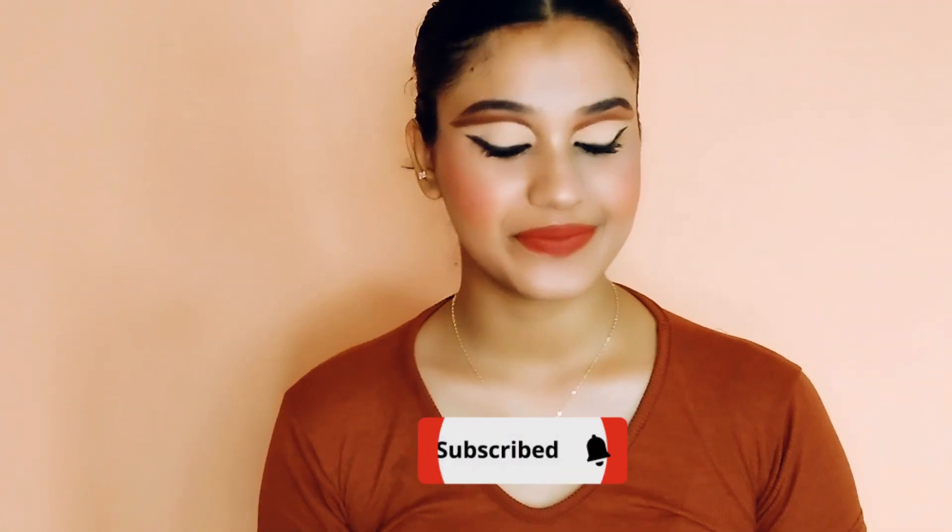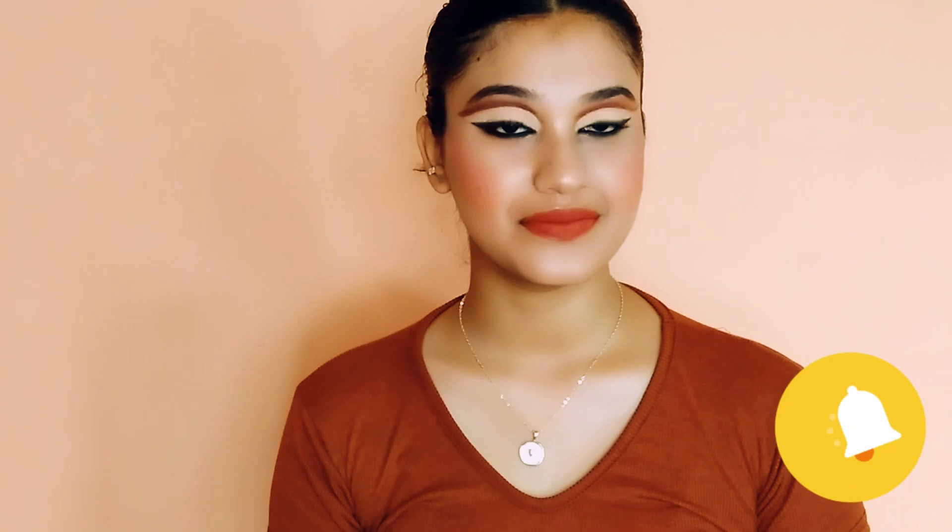Hi everyone, welcome to my channel, welcome to the space of beauty and lifestyle. Aaj ki video mein I have shared this beautiful eye look — it's a full cut crease eye look, step by step sara process how to do this eye look. So yes, keep on watching.